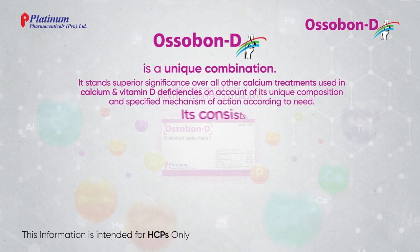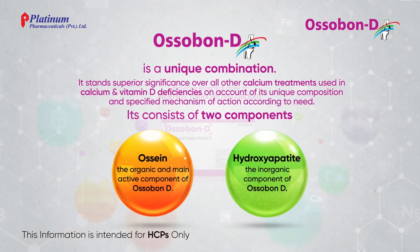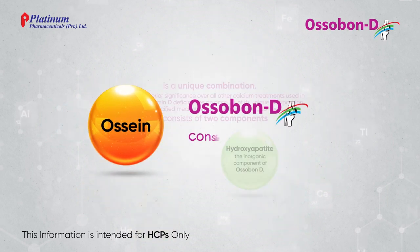It consists of two components: ocein and hydroxyapatite. Ossabon-D consists of collagen and non-collagenous proteins.